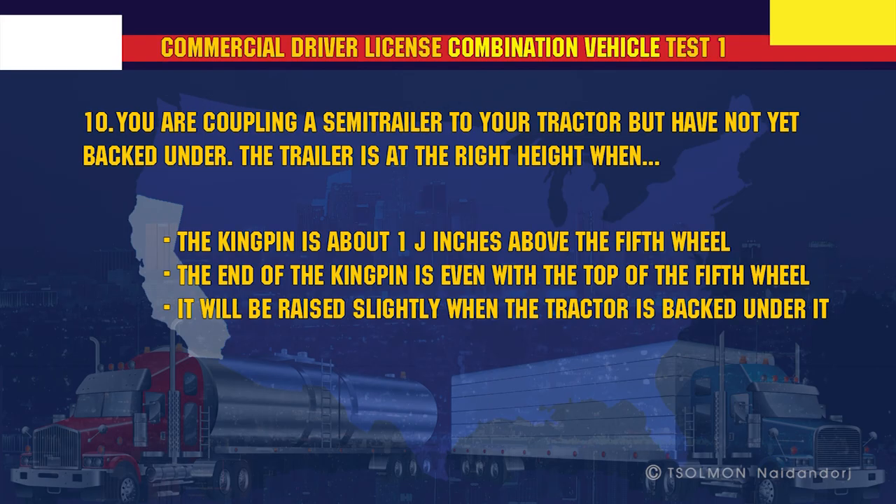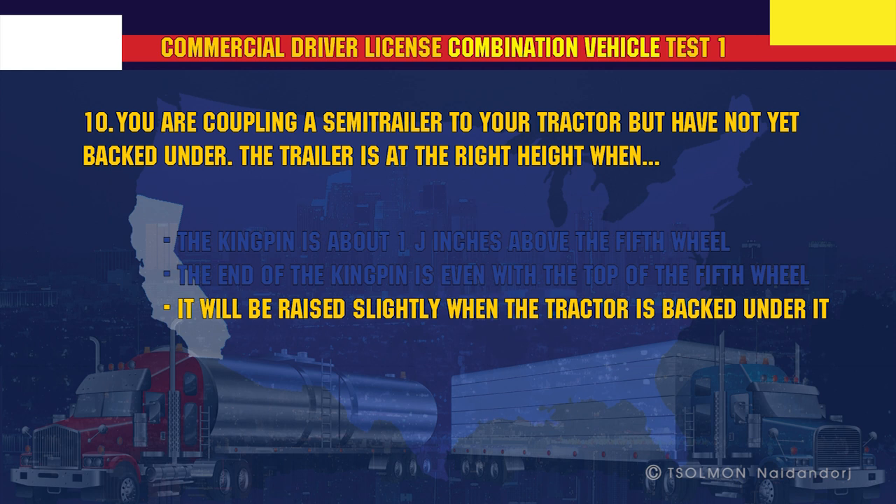You are coupling a semi-trailer to your tractor but have not yet backed under. The trailer is at the right height when it will be raised slightly when the tractor is backed under it.